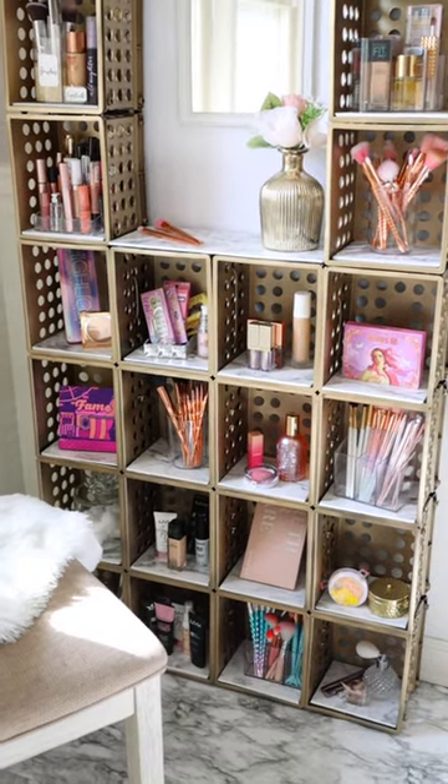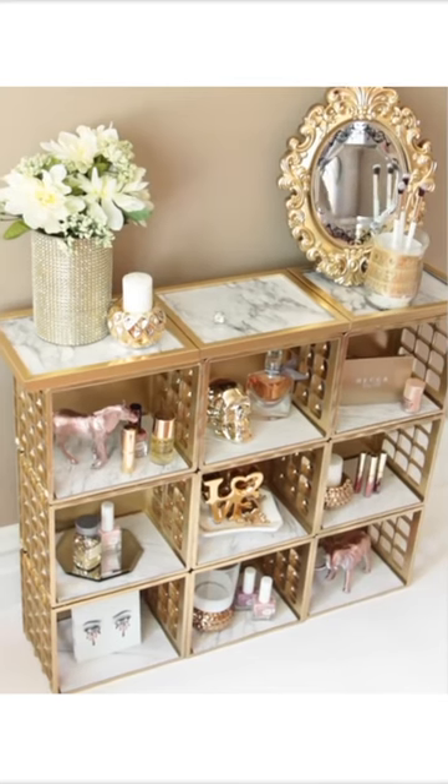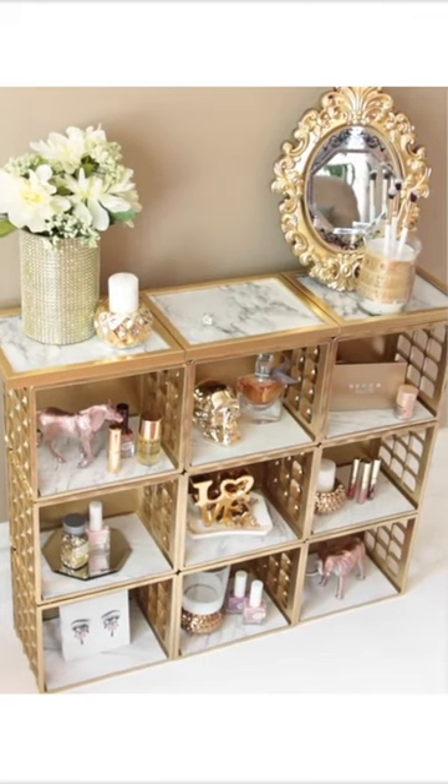Remember, you don't have to use the same amount of crates as me. Here is a hutch using 12 crates — that is really nice. And here's a cube organizer using 9 crates. You can customize this to suit your style and budget.